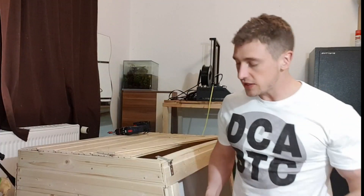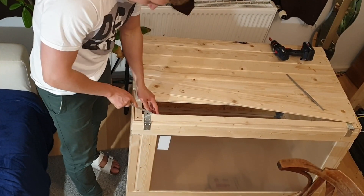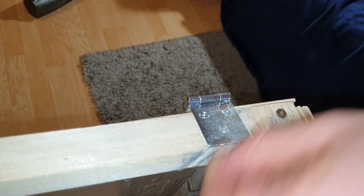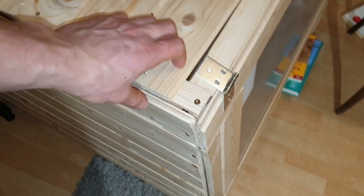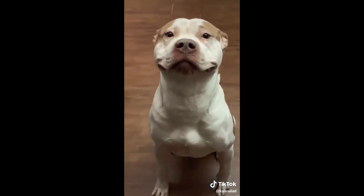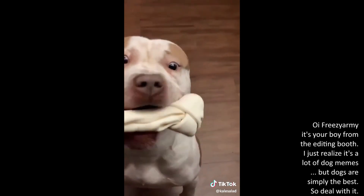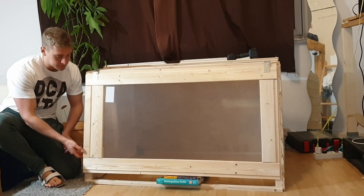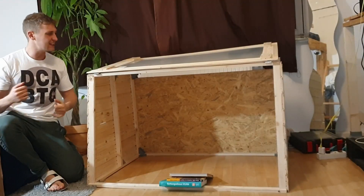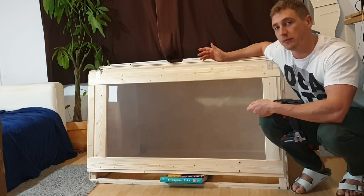Almost got it. Easy. Beautiful. Why the hell you look so damn happy? Let's try and open this bad boy. Easy. Nice. I was in a bad mood pretty much all day, but this now made my day quite a bit better. So damn happy.